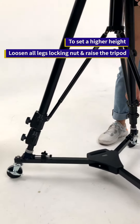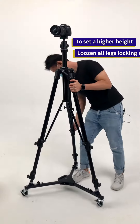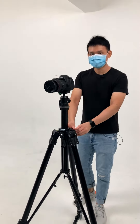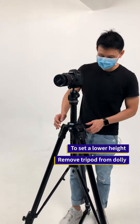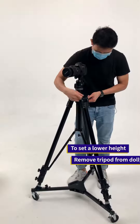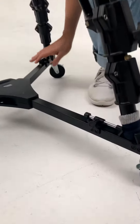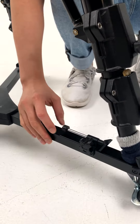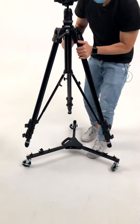Then you raise the tripod. If you want to go to a very low height, you need to remove the tripod from the dolly. There are three of these — you need to loosen up the nut and pull out this device, then you lift the tripod off the dolly.